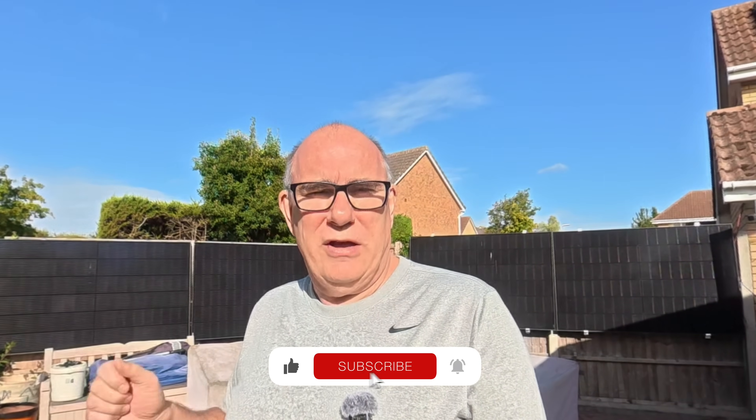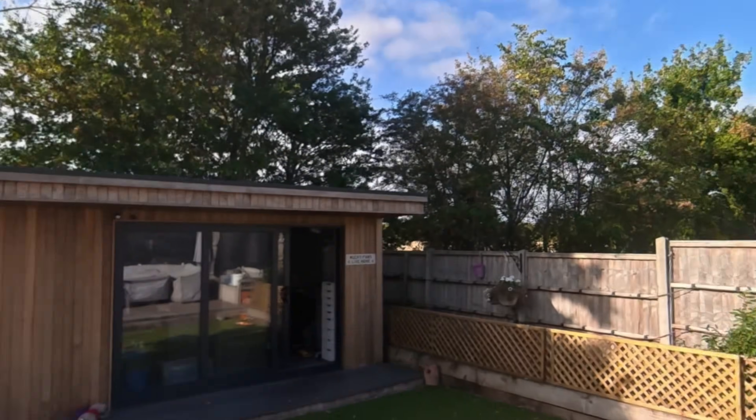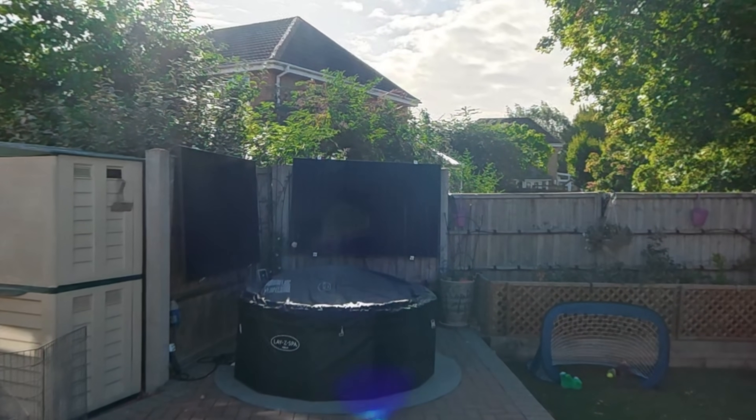Down here in the garden we have two separate systems. Behind me you can see four 440-watt panels. Two of those are connected to an EcoFlow PowerStream, which I'll show you in the garage in a moment. Then we have two panels on this side of the garden and two panels on the other side connected to our EcoFlow Stream Ultra. The panels behind me get the morning sun, as they are right now, and the panels over there - currently in the shade - get the evening sun. We try to maximize as much as we can with the fence aspects we've got.